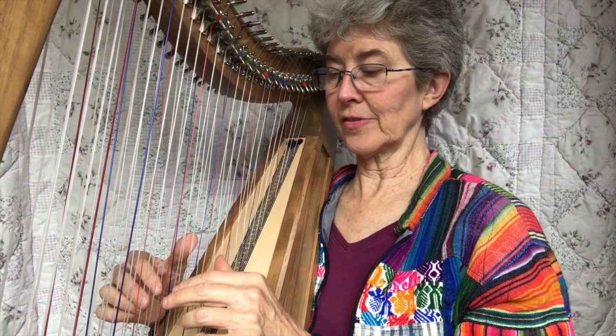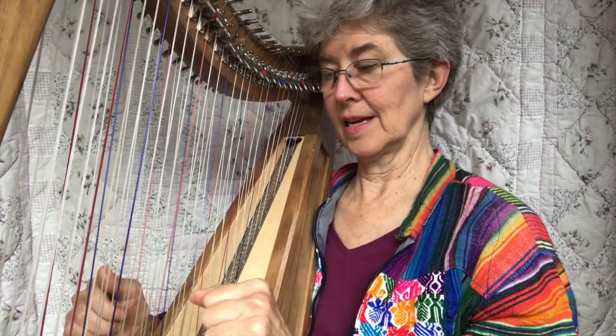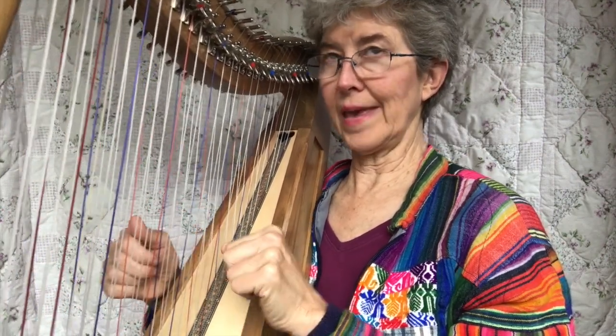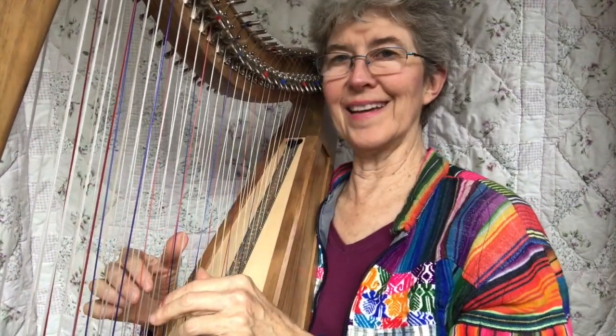So that kind of makes it another step easier to improvise if you just know to stay away from the Bs and the E — B, C, F and the E, E, F, B. Stay away from those, and you're going to be fine.